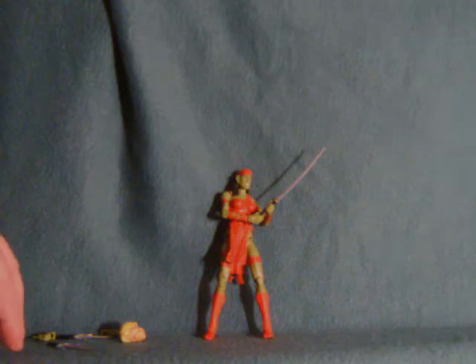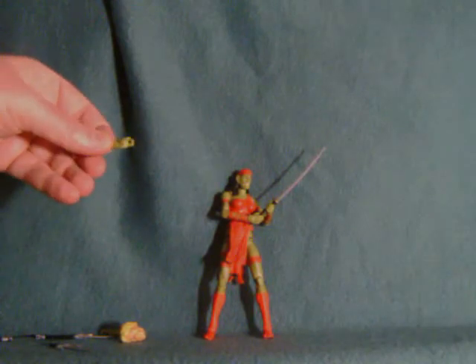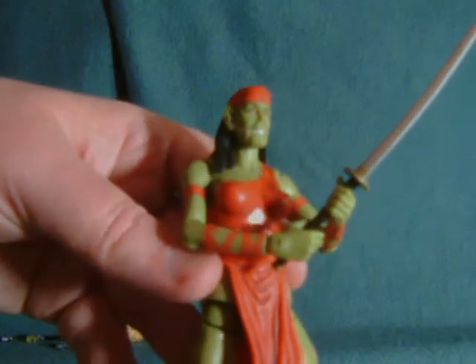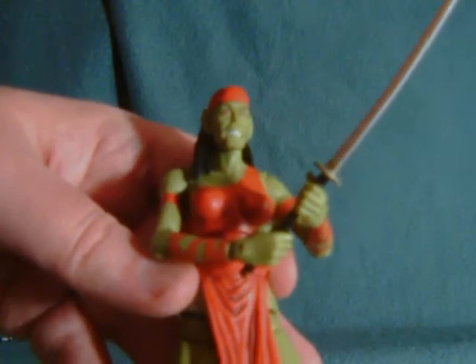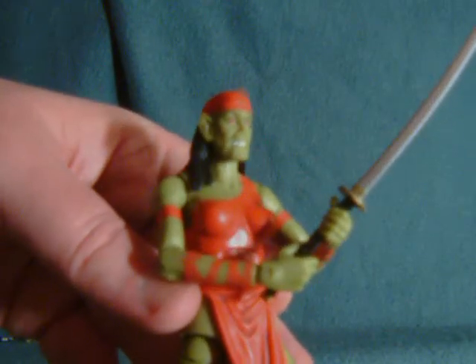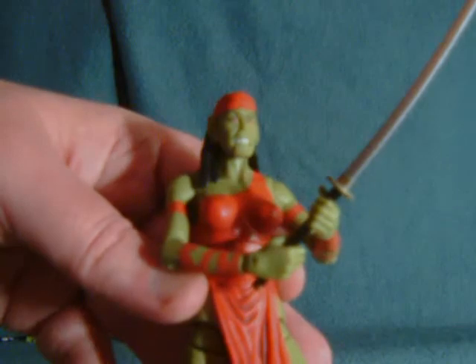Somebody will probably figure out what they're for and correct me. They look a little bit like gun hands, but I doubt they can actually hold a weapon. At the risk of offending some Skrullectra fans out there, I really just bought this pack for the Ronin. I actually picked it up for five bucks at a Marshalls, which is why you should always be checking these small fringe stores — you never know what you'll find.